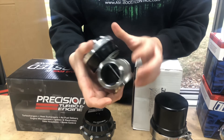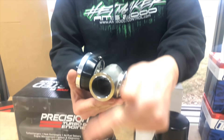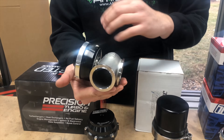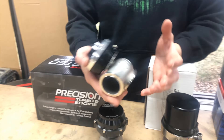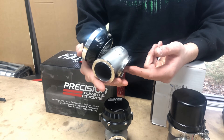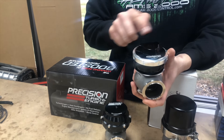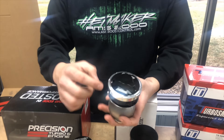The exhaust comes in one side and out the other — this either dumps to atmosphere underneath the car or outside the bumper, or some guys plumb it back into their downpipes. On the opposite end, sometimes you want to hold that valve closed so you can spool the car or make more power overall, and that's where the ports on the wastegate come into play.